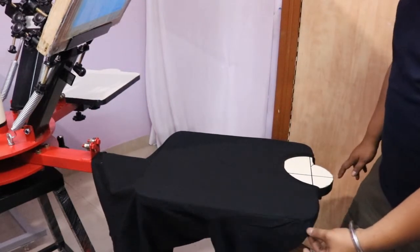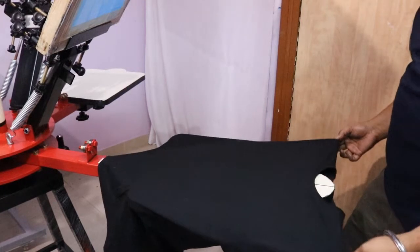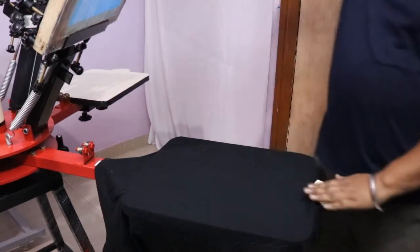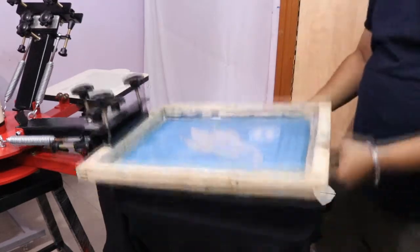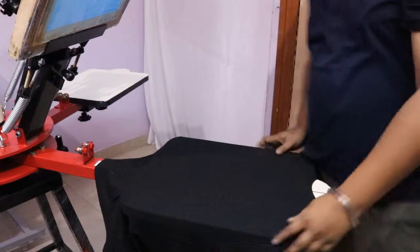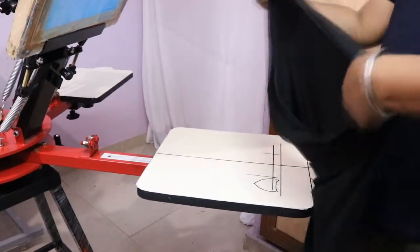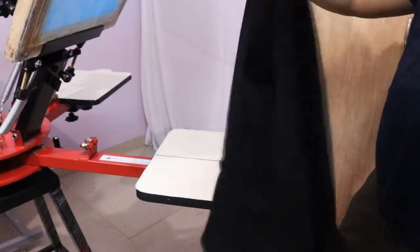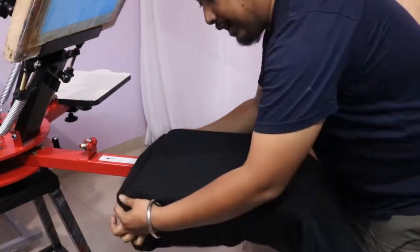After that, hold these two tips on both sides and slowly place it at your neckline so that your print comes in your chest. This way the print will come perfectly on your chest. With the help of your thumb and index finger, stretch it and put it in once more from down.